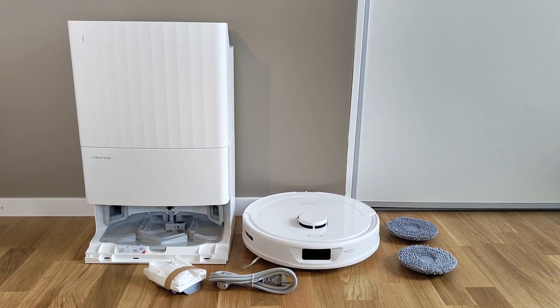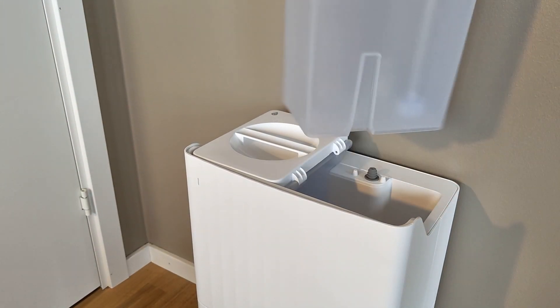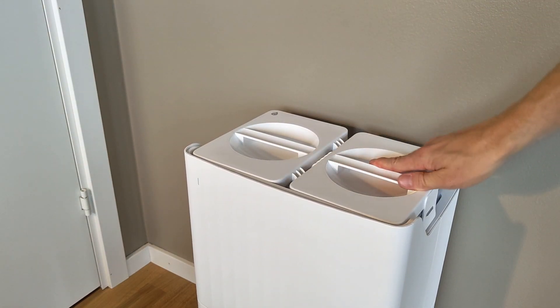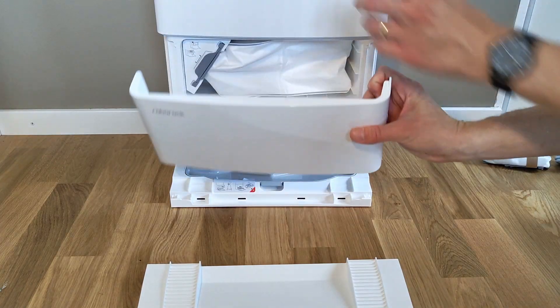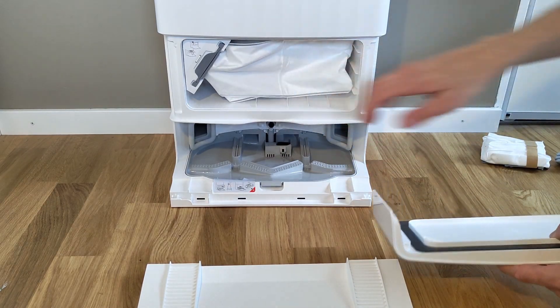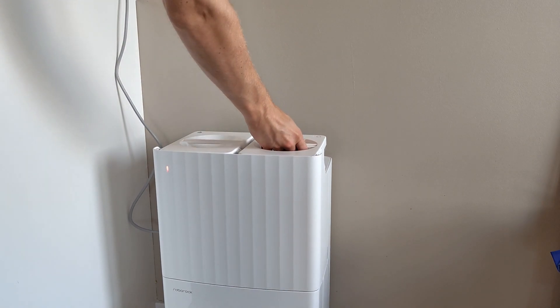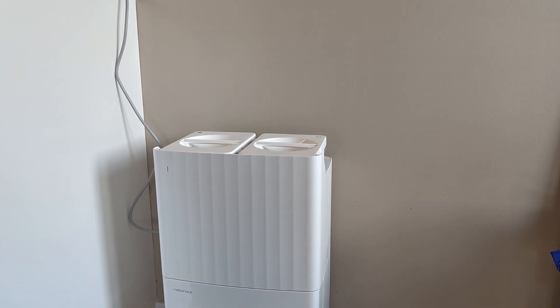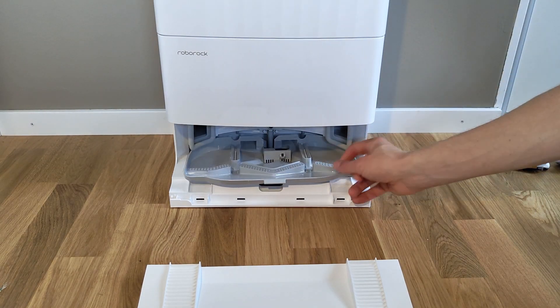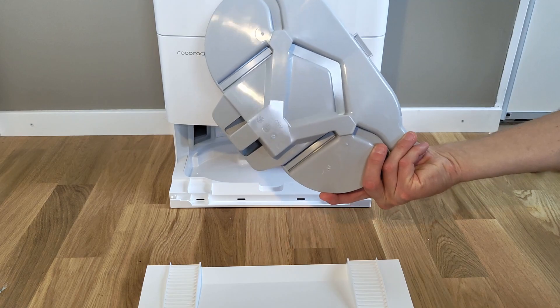Even at a lower price, the Q-Revo still sports the same automated system where it both refills and empties water from and to containers in the base station, as well as emptying dirt into a vacuum bag also located in the base station. So all you have to do in terms of normal maintenance is to make sure that the water containers are full and empty respectively, and change out the dust bag every once in a while. The Q-Revo takes care of most things itself — it even cleans and dries its mopping pad, which is nice.